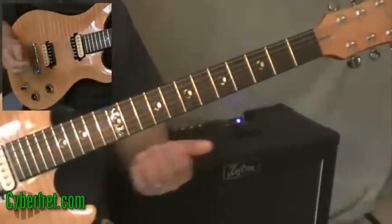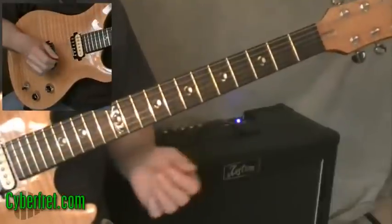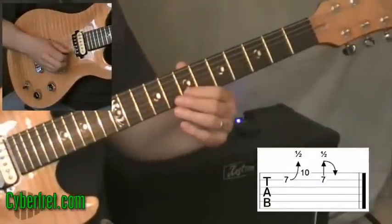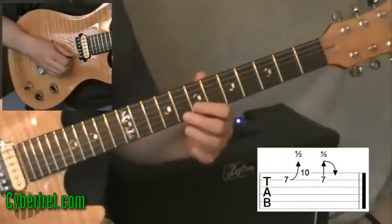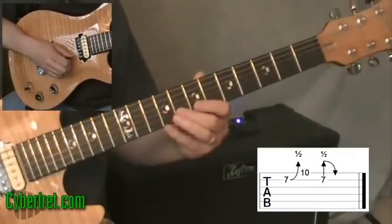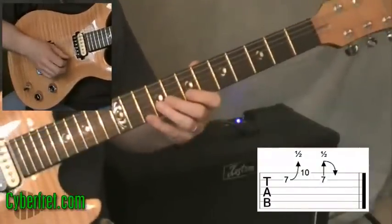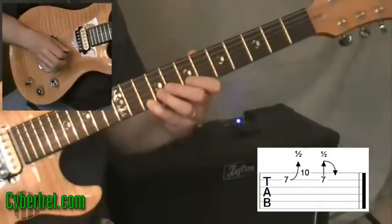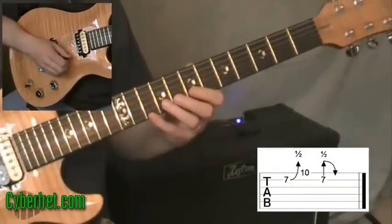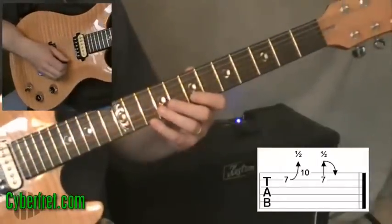The licks we're going to be looking at are based around those two chord shapes. The first one is going to be played over a D chord. These licks can be moved around to different places — I'll talk about that in a minute. I'm going to start by playing at the seventh fret on the second string, bending it up a half step to the equivalent of the eighth fret. Then I'll play the note on the first string at the tenth fret, which is actually the D. When you're playing this lick, you center around the note you're playing with your pinky.